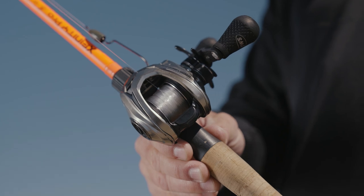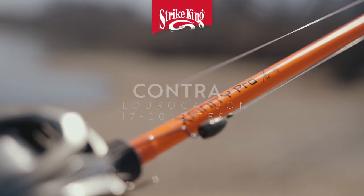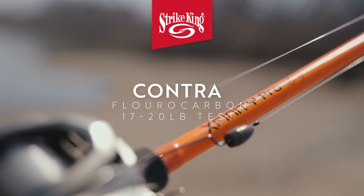I usually always go on the heavy side of lines — 17-pound fluorocarbon line or 20-pound fluorocarbon line. The new Contra from Strike King is the primary go-to line for me, and that's what I have rigged up.